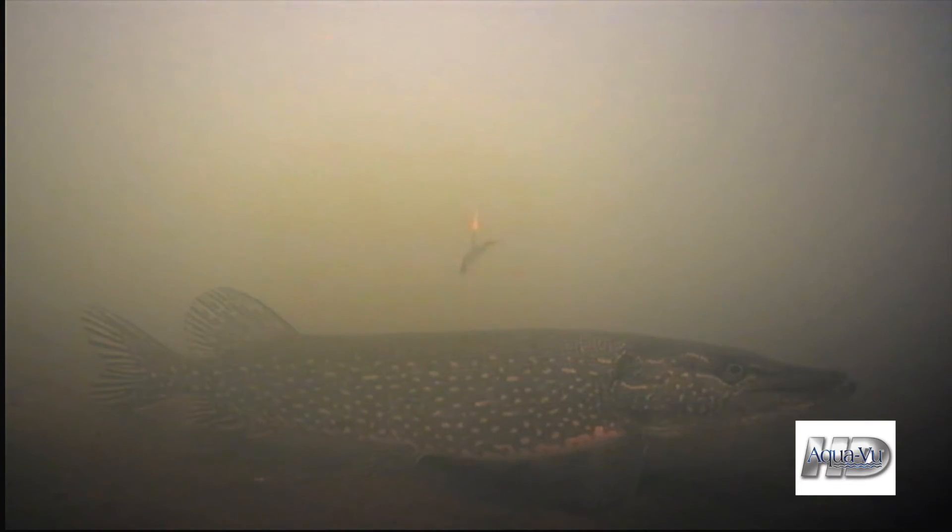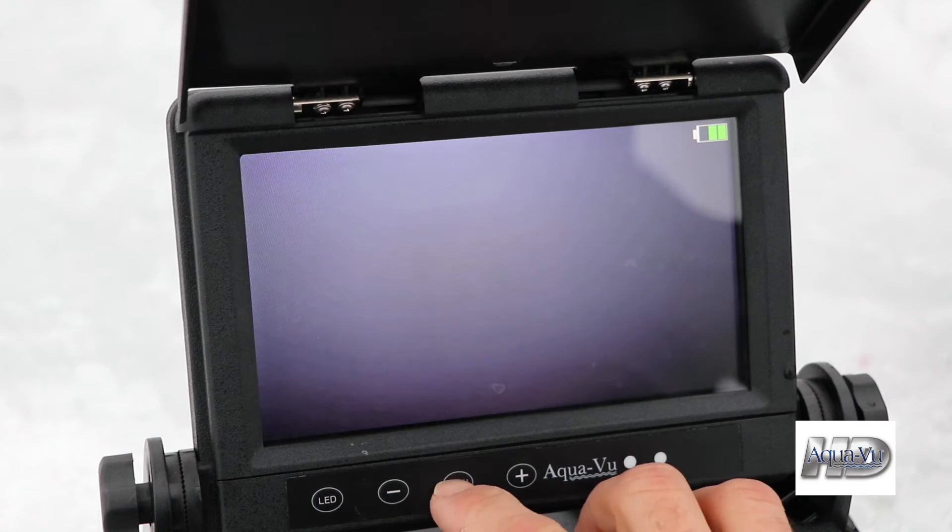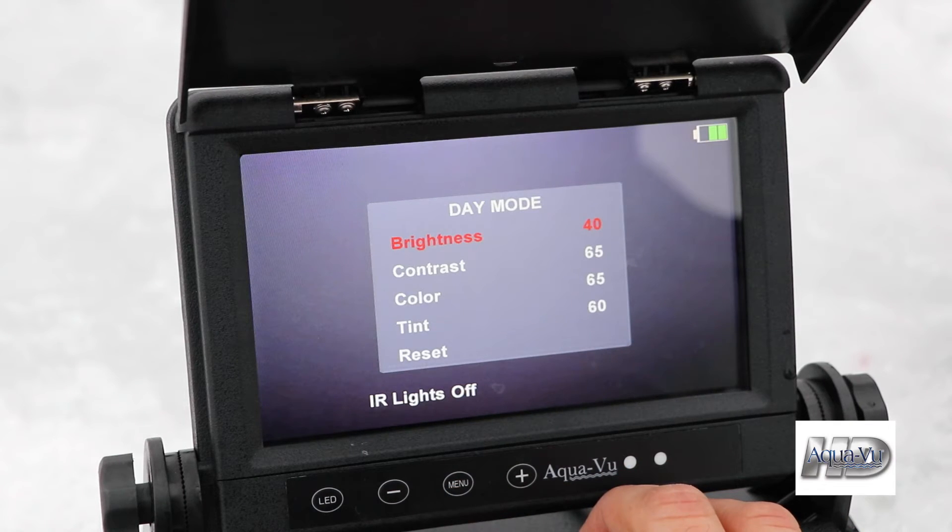We can enhance this image by entering the Aquaview camera's menu system. Press the menu key, and you'll see the available adjustments to image brightness, contrast, color, and tint.